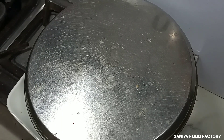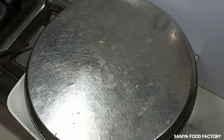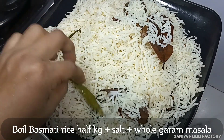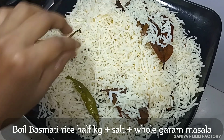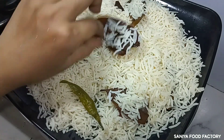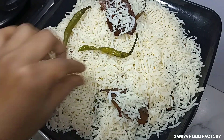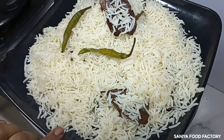We will boil rice in a bowl. I have taken half a kilo of rice. We will add some salt and boil it, then drain the water.